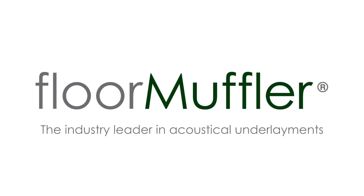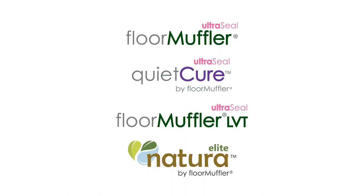Thanks for joining us for today's video where we will walk you through the installation instructions for the Floor Muffler UltraSeal Premium Underlayment. This installation method can be used for any of our UltraSeal products.